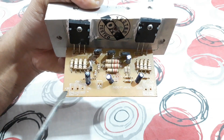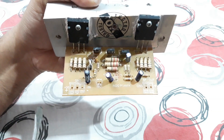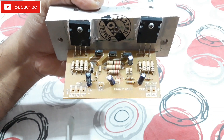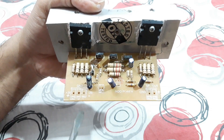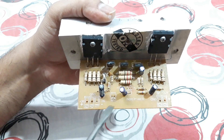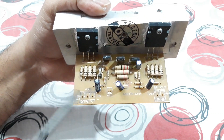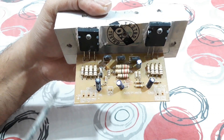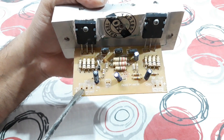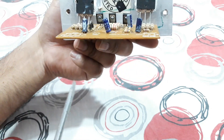It's a dual power supply — positive 36V, ground, and minus 36V. For powerful transistor or MOSFET kits, a dual power supply is needed. You can use a 28 to 30 volt transformer, and after rectifying it will give you around 36 volts. If you use a 30-0-30 volt transformer and rectify it, connect the wires here: positive 36, ground, and minus 36.